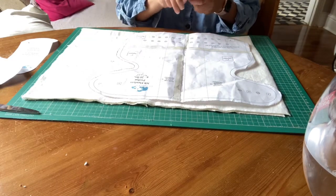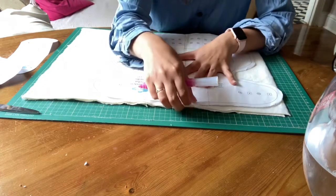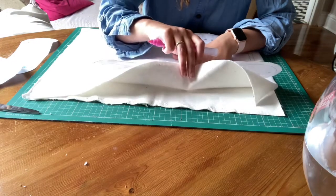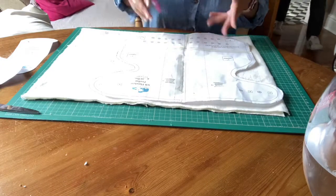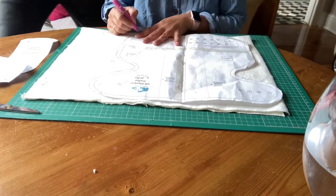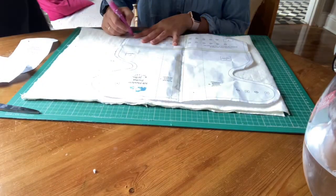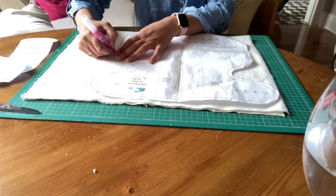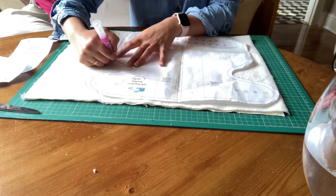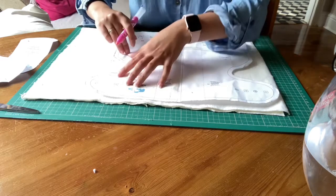I'm going to take a washable felt tip and place it on my fabric. I've taken a piece of fabric and folded it over in two so that I only have to trace once and then cut once. So I'm just going to go ahead and line this up and trace it. You want to make sure that you're using a washable marker so that it does not appear on the final preflat.